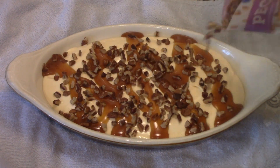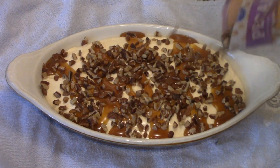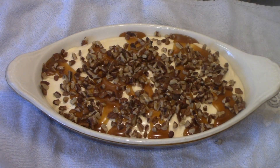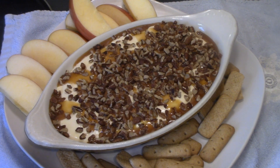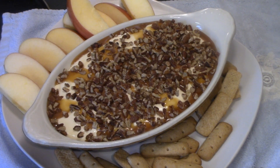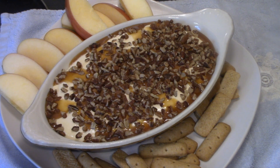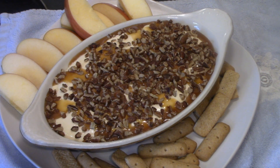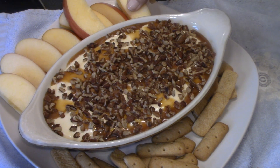Now I'm gonna set this in the refrigerator to chill while I get some apple slices and some graham crackers ready, and I'll bring you back to try it. Alright Lisa, come on let's try it. This is a great fruit dip — cookies, whatever you want to dip in it. I would keep it in the refrigerator until ready to eat, and when you're done keep it in the refrigerator. But let's give it a try.